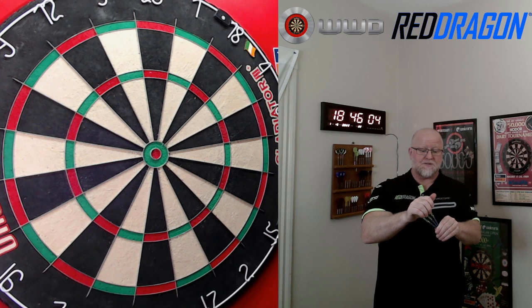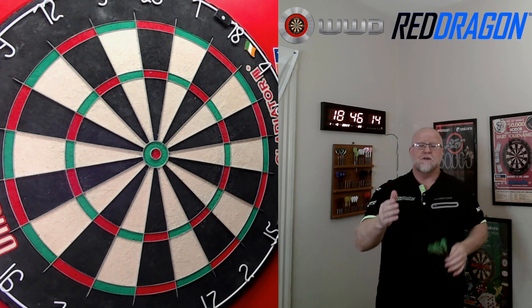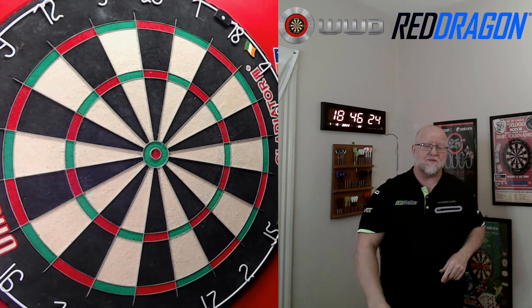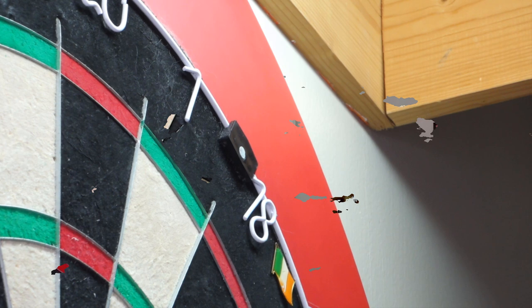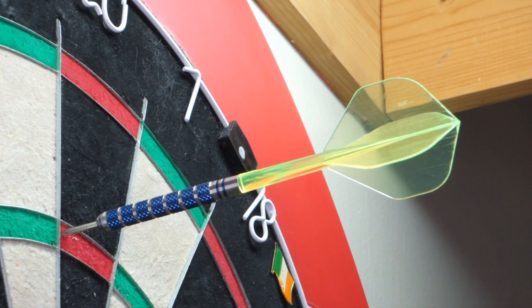If you enjoyed the video, thumbs up — but even more important to me, comment down below. We still have the close-up of that 180 I just hit — the first and third dart, those points were touching in the board. Nice 180. Hopefully that close-up looks good with the new camera angle. Until next time, we'll see you Wednesday for part two.